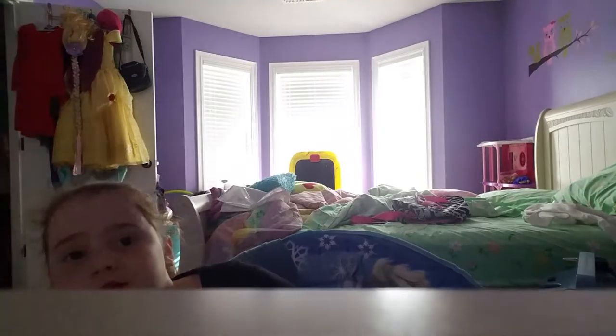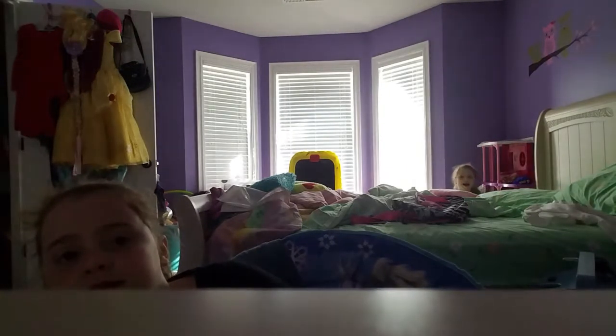Hey everybody and welcome to Erica and Molly's Fun Zone. I don't know if you can see Molly back there. Molly, say hi. Hi.